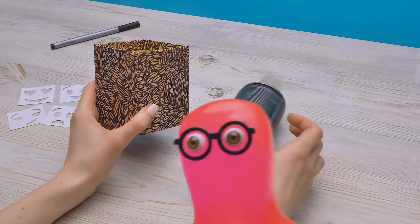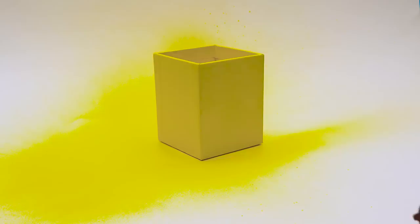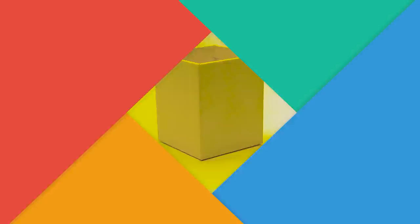I'll put the box right here and spray it like this, on all sides. Some more, and done. I'll let it dry. We didn't have to wait for too long — the box is dry.